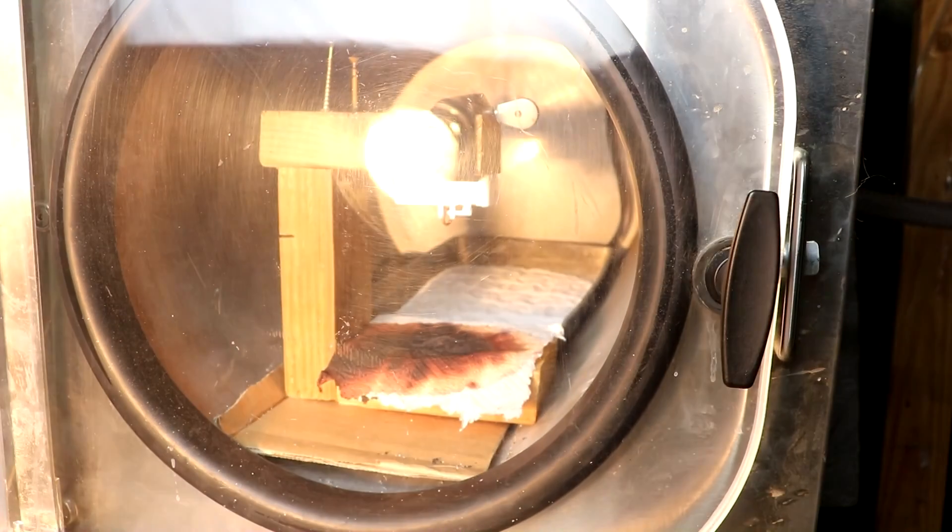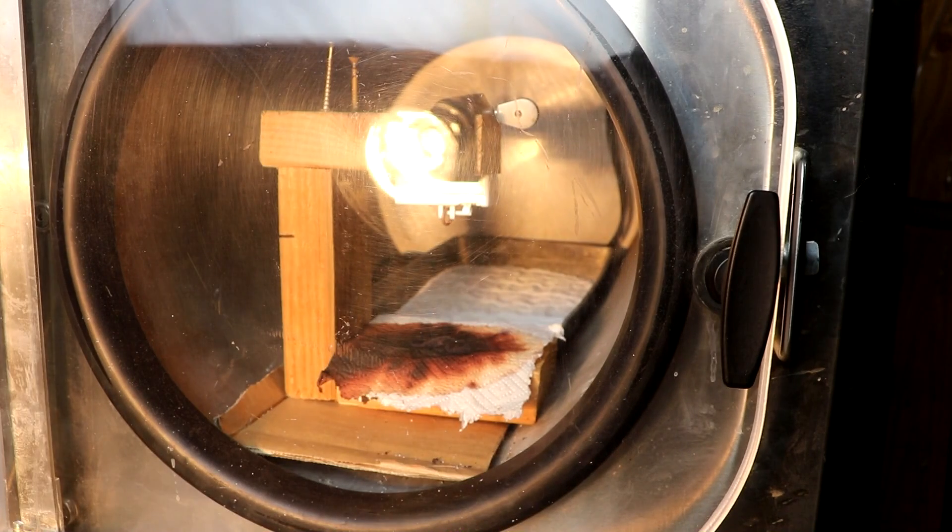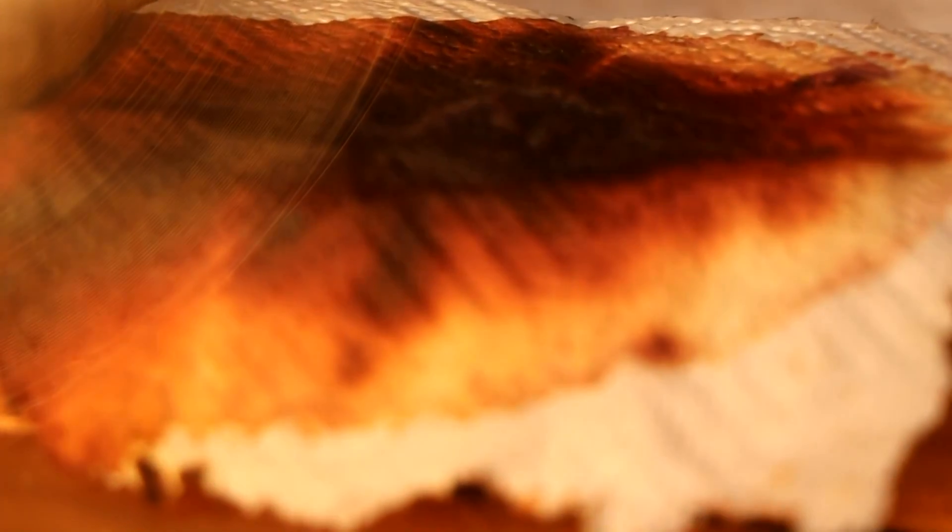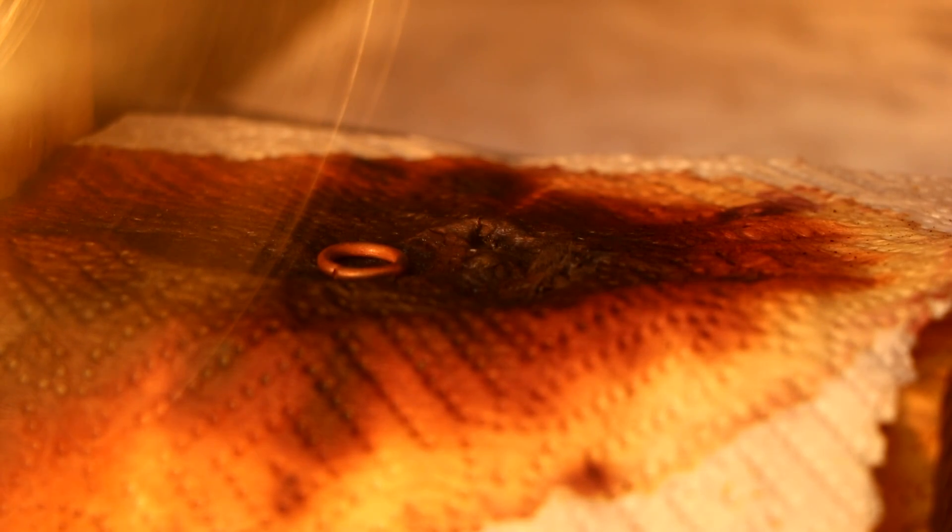I'm going to turn on a lamp — this will increase the temperature and finish drying out the nitrogen triiodide. I'll let this sit for a few minutes and then I'll be back to set it off. So it's been a little while. Let's zoom the camera in here and let's see what happens when we drop the metal ring. And it exploded.